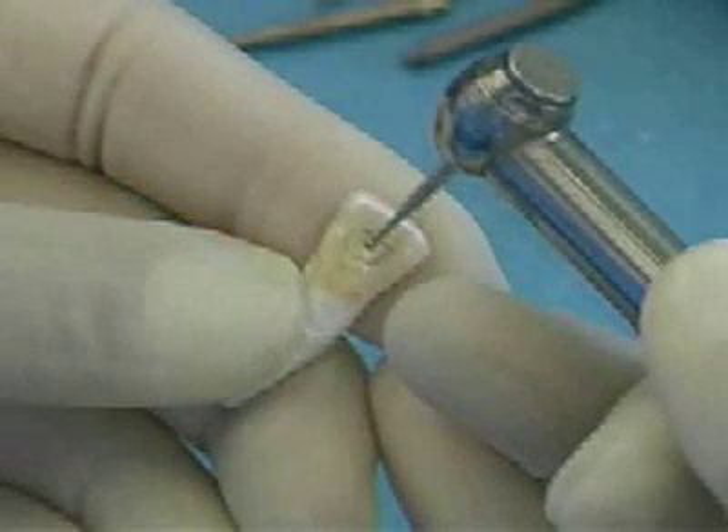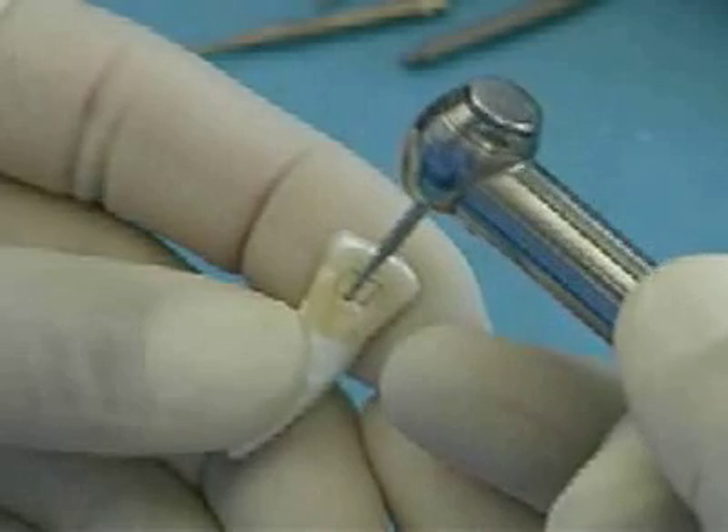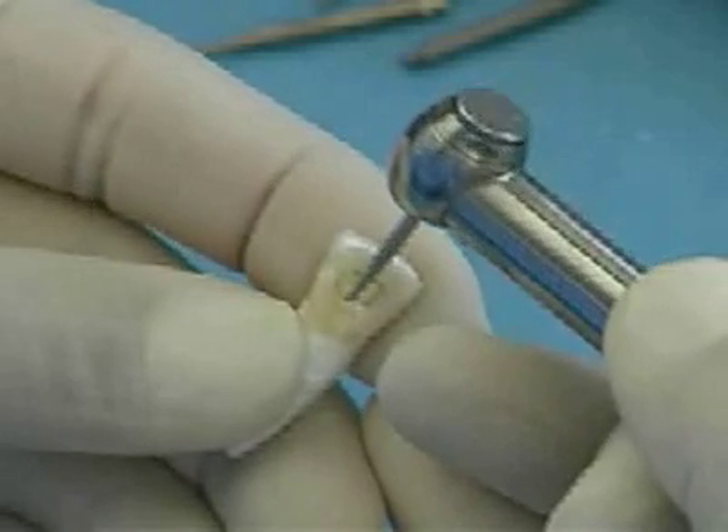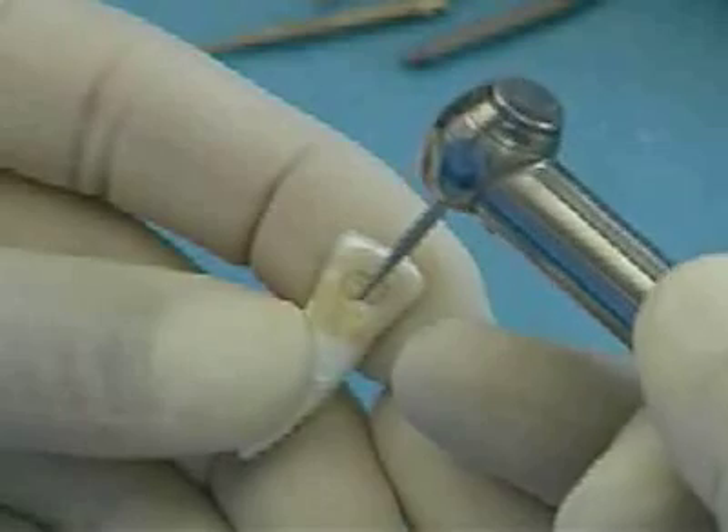Extend the opening laterally to the designated outline by maintaining the point of the burr in the central cavity and rotating the handpiece toward the incisal so that the burr continues to parallel the long axis of the tooth.